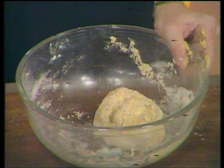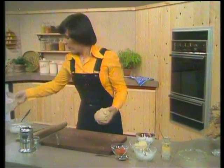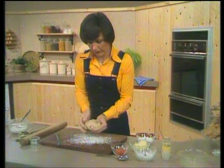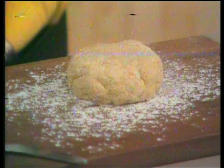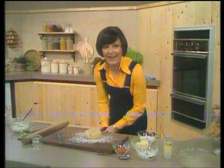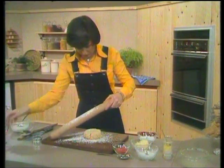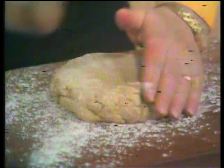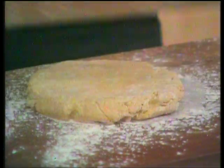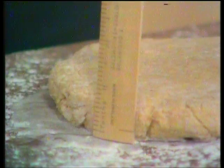There we are — that's just about what we want. Now, transfer the dough onto a lightly floured surface and start off by shaping it into a round. This is where most people go wrong when they make scones: they roll them out far too thinly and then they don't come up very high. The secret is to roll the dough out to not less than three-quarters of an inch thick. If you're new to scone making, why not just have a ruler there and make sure you've got not less than three-quarters of an inch when you're rolling them out.